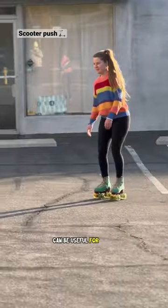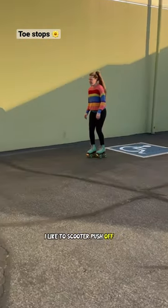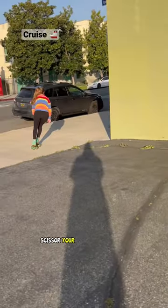A scooter push can be useful for funky, steeper, narrow terrain, and it's also great to get comfortable with glides. I like to scooter push off my toe stop because I find I get a lot of power, and once you've got enough speed, scissor your feet to just cruise.